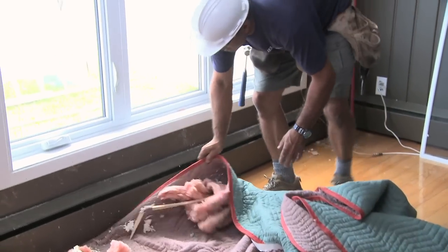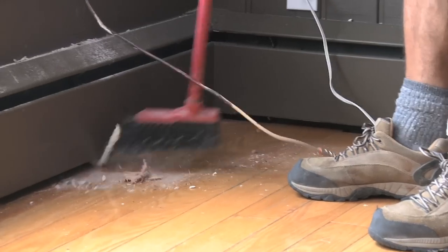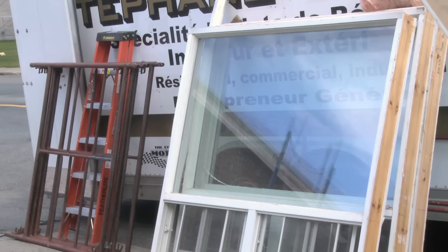Part of a good installer's commitment is to leave your premises as they were before installation, which means to remove all construction debris and leave the work area clean. They should even dispose of your old windows if you wish.